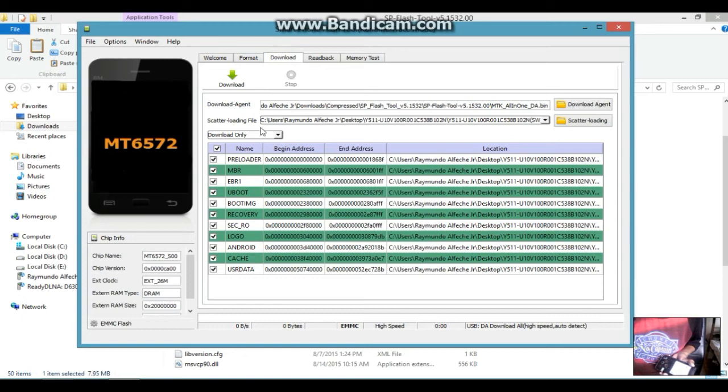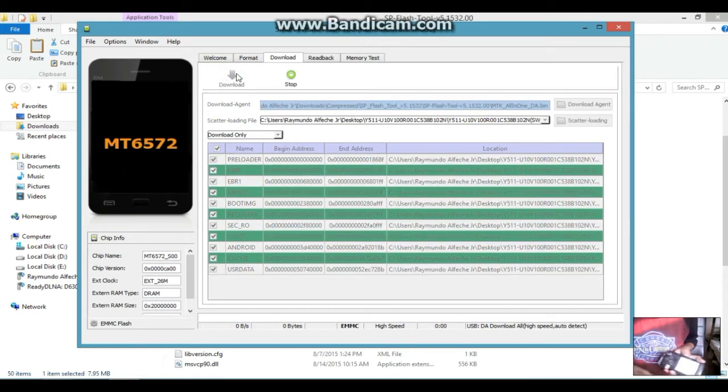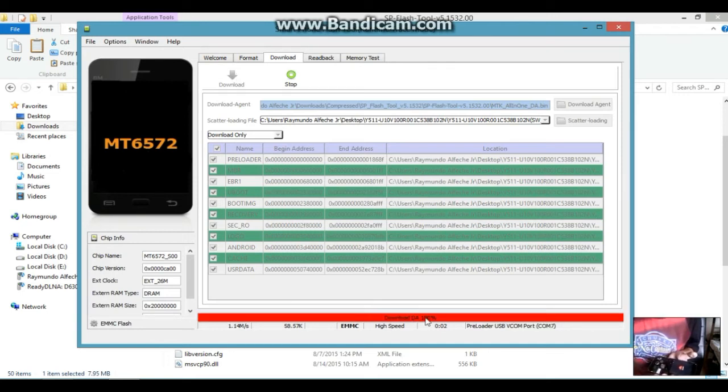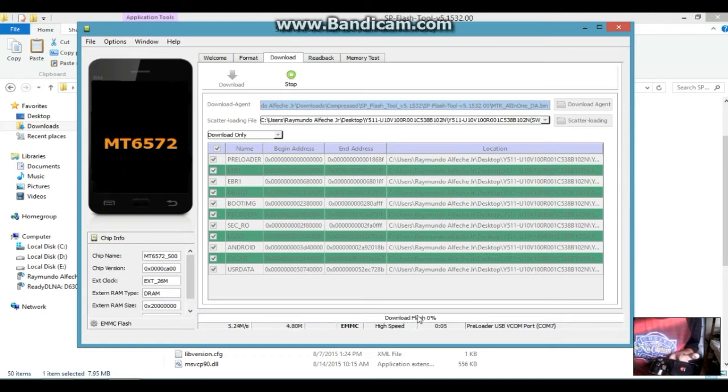Now click 'Download Only' and then click Download. Put your battery back in and connect the USB cable again. Without waiting long, it will start the downloading and flashing process. It is flashing right now and it will take about 10 minutes, so just wait — I'll cut the video here so it isn't too long.